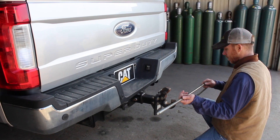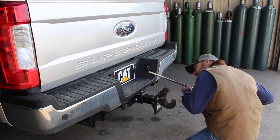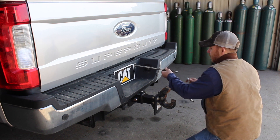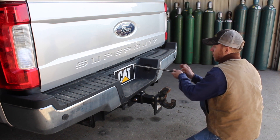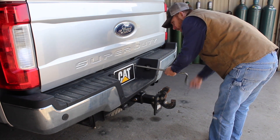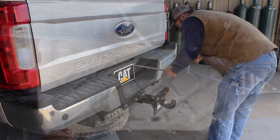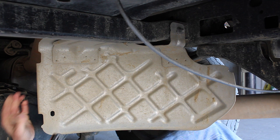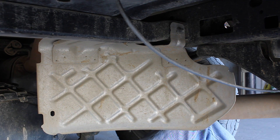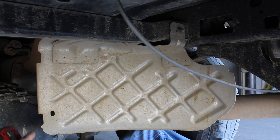The Ford takes the flat tab to get the spare tire down. I use my own spare tire removal kit instead of using the customer's worn-out one from the truck — it just saves me a lot of time. The Chevy actually takes a square one, but the Ford takes a flat-bladed one. Get the spare tire down and get it out of the way — it makes things a lot easier.